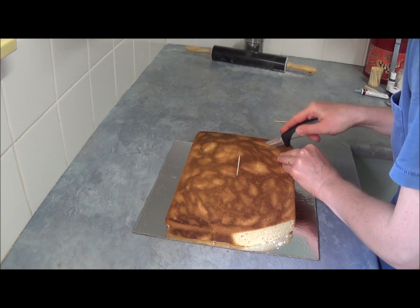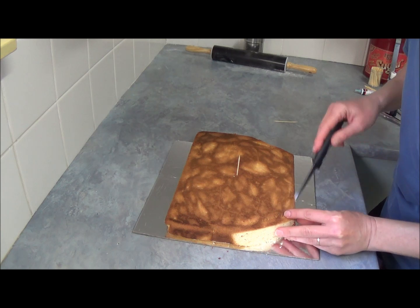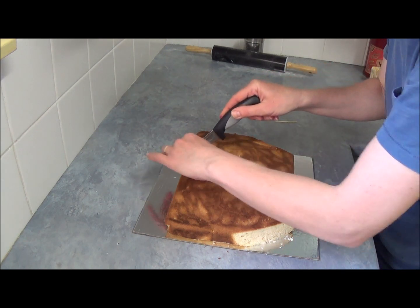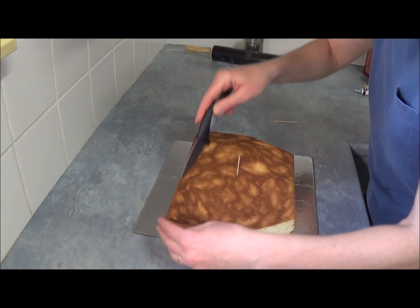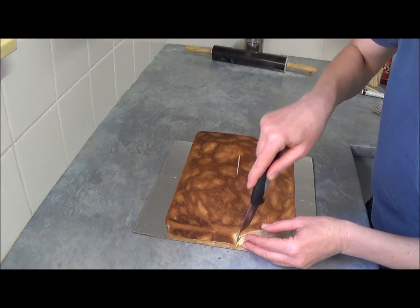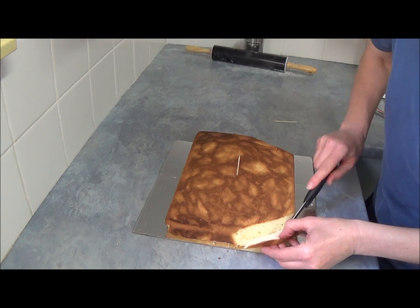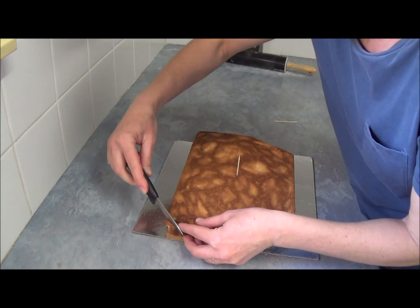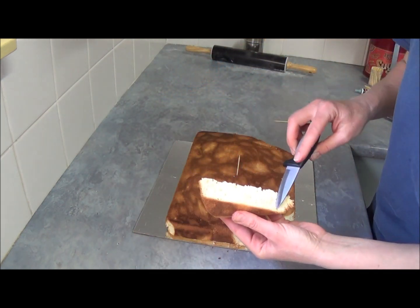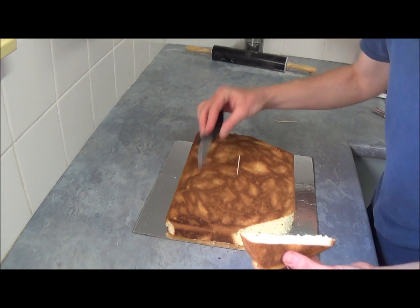Now let's have a look — we trim it bit by bit until we get our face shape, make it more round. We leave this here and start trimming. Do not throw these bits because you might need to add them into the hair part on the sides.